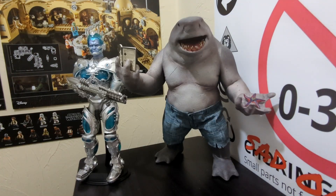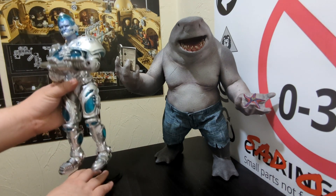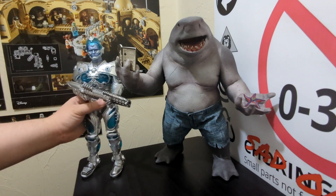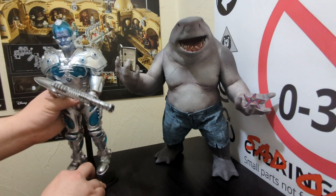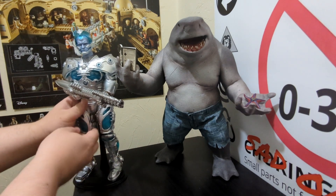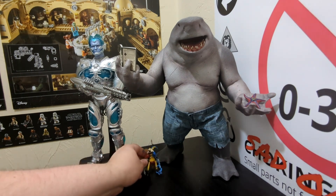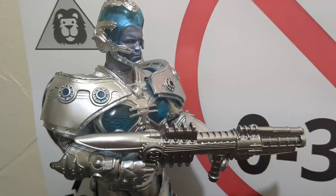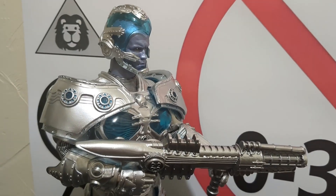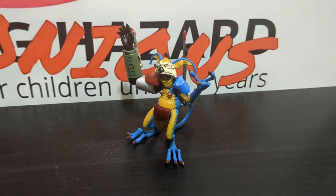We'll go ahead and situate Mr. Freeze, aka Dr. Zero, back on his stand as we bring in our final size comparison - Star Wars The Black Series MEKAMUK! A brief comedic skit follows with Mr. Freeze showing mercy due to his underrated character arc, his heart not being as cold as it used to be.